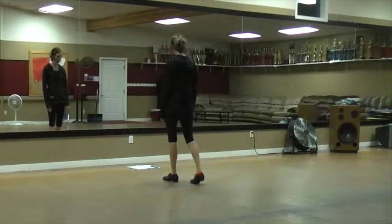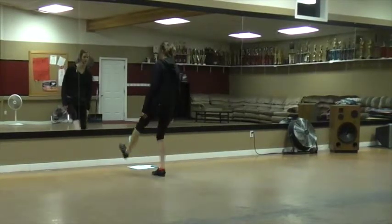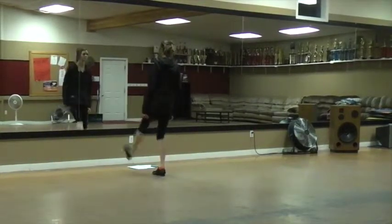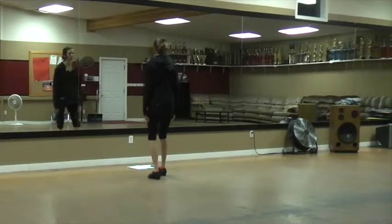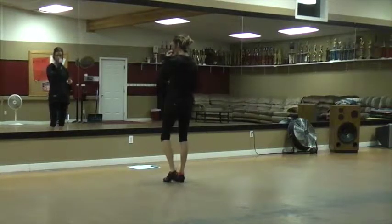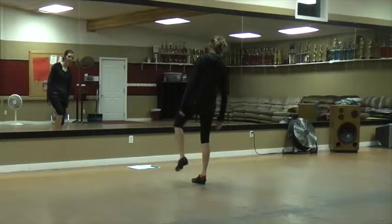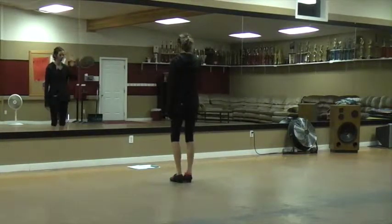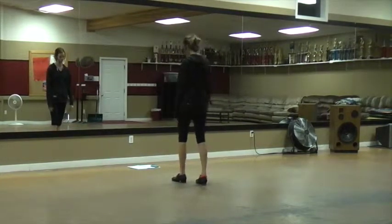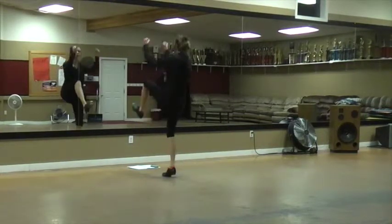From there, you're going to do a double scuff up and then a single on that right foot. So double, step, scuff up, single, step — you're going to do that step again. But this time you're just going to touch. So the second time you do that, after that scuff up, single — don't put any weight on that foot. So on this: double, step, scuff, up.